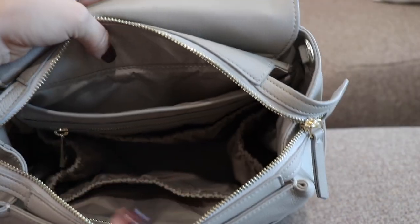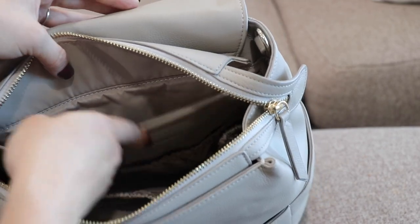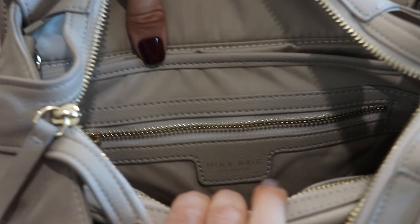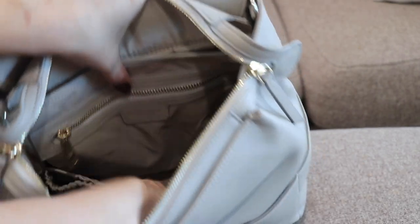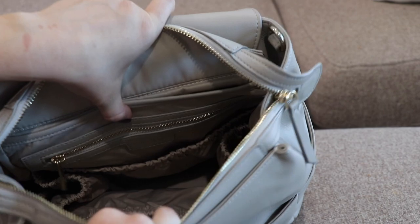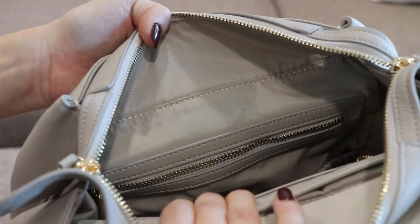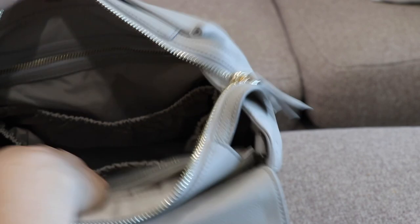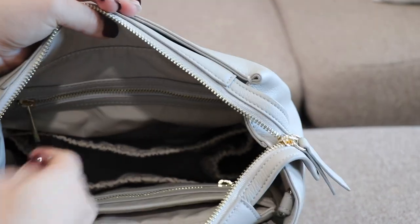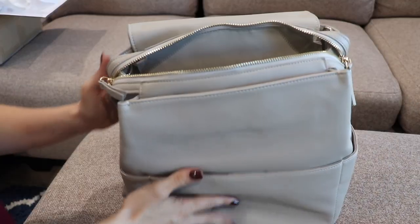There is a lot of internal organization in this bag. You have a back slip pocket that's padded and can hopefully fit an iPad or similar size tablet. Then there's a leather trim with their logo and a gold zipper for a zipper pocket that's a pretty good size. Right under it is a large elastic pocket that goes across the back. On the other side there's another zipper pocket with leather trim and the same gold zipper, also a good size, with the same elastic pocket across it. There are also bottle pockets on both interior sides with elastic.